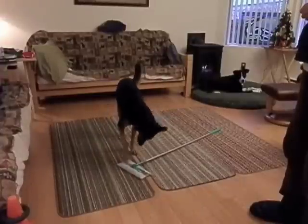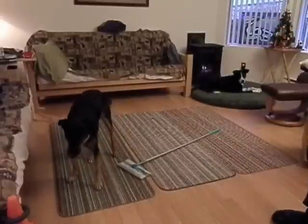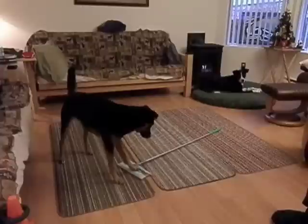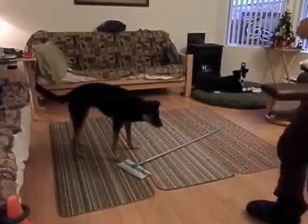I chose the Swiffer to start with because Jessie is mostly comfortable with it. Teaching her to interact with this object gives her a foundation to later train with objects she is more frightened of. It gives her a chance to learn how to play the game.